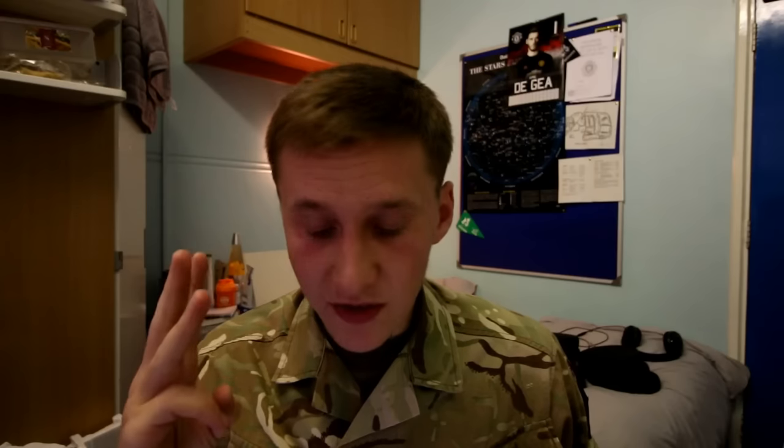My advice: get into the best shape of your life before joining. Have a good mental attitude — stay positive, don't let anyone bring you down, keep going, and focus on the end goal. Most importantly, just be yourself — they'll see through you if you try to be someone else. You'll be stripped back to your bare bones, and you'll come out with a totally new outlook on life, which is great.